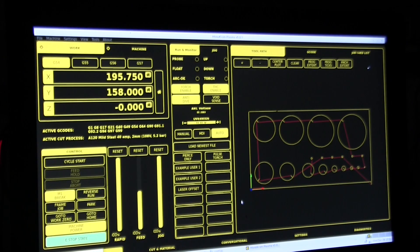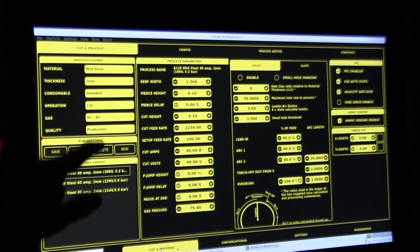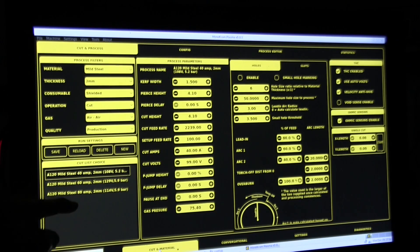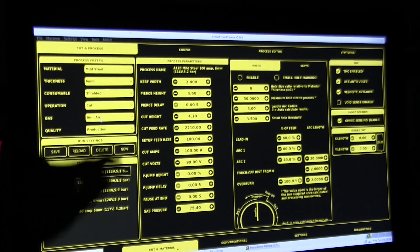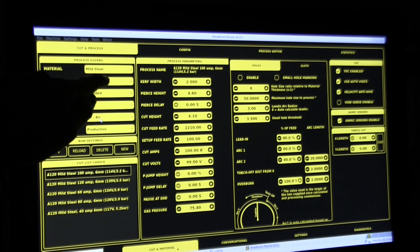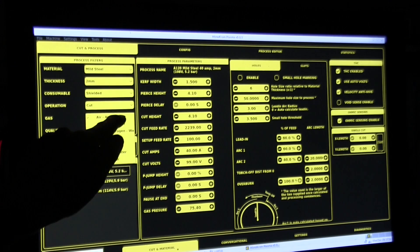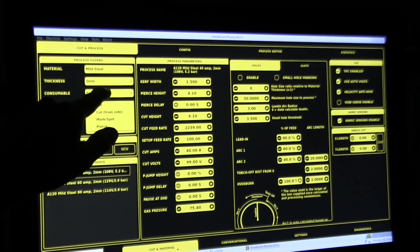One of the features, in addition to the smart hole processing and the high-def hole processing driven by a database, Monochrome has this automatic spotting if you enable it. At this stage we've got everything turned off, but if we go into Cut and Material you can see that this is where all our settings are. We have our database-driven approach — for 2mm plate I can use 40, 60, or 80 amps. For six millimetres I can use 40, 60, 80, 100, and 120 amps. We've got all our gases — cut, mark, spot, or pierce.